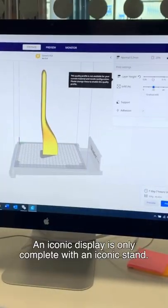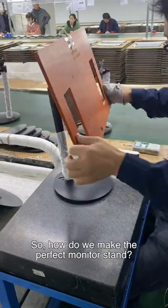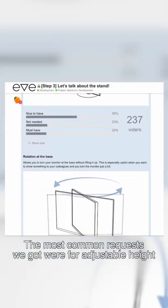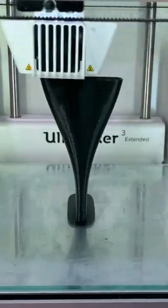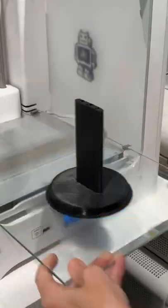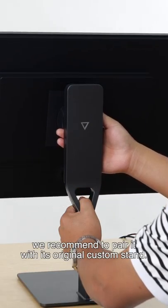An iconic display is only complete with an iconic stand. How do we make the perfect monitor stand? We listened to what our community wanted. The most common requests we got were for adjustable height, rotation, and tilt. We made Spectrum VESA compatible, giving you the option to use the monitor mount you already have at home. To get the ultimate Spectrum setup, we recommend to pair it with its original custom stand.